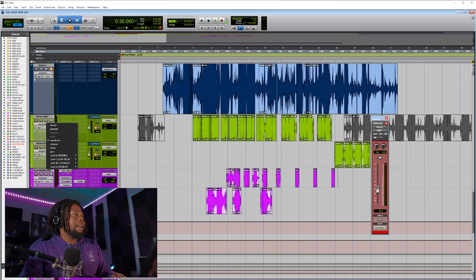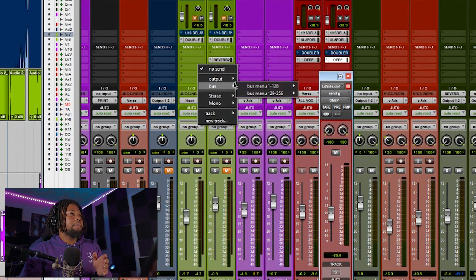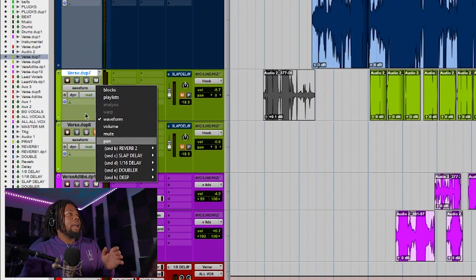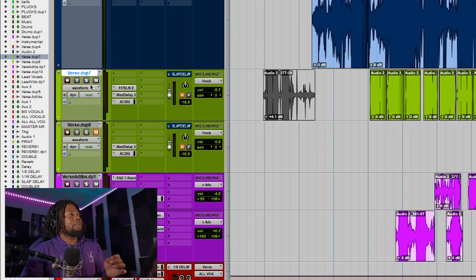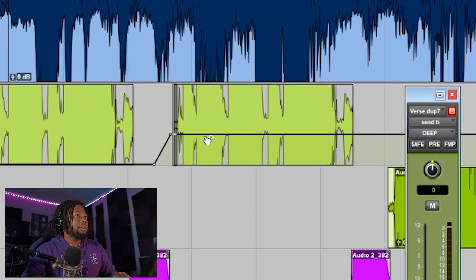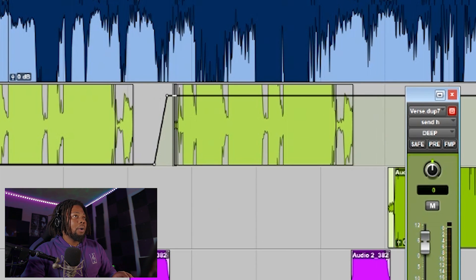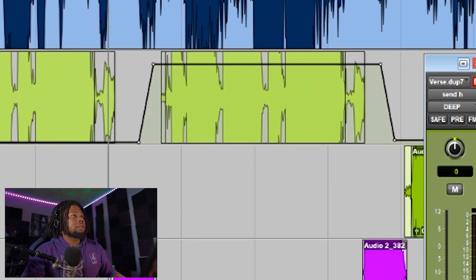I want to add that Deep effect right at the end to make it sound a little different. On the chorus track, I'll add the Deep effect and automate it — click on waveform, go to Deep, and turn it up. Hold the Control button to place a dot, then hold Alt to adjust it up and place it exactly where you want. Turn it up high so you can hear it, then add another control point after and turn it back down. Now that effect is automated.